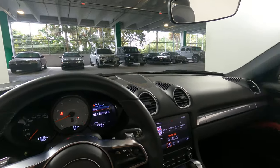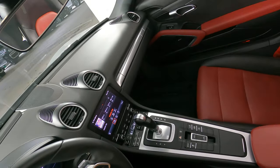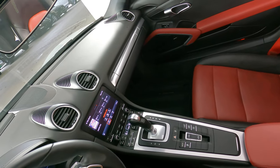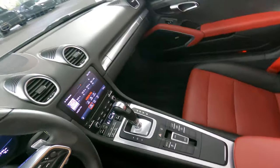Now we're going to have a look at the rest of the interior. First, we're going to start off with the center console. The radio and AC buttons look good. Also the performance buttons are in excellent condition as well.